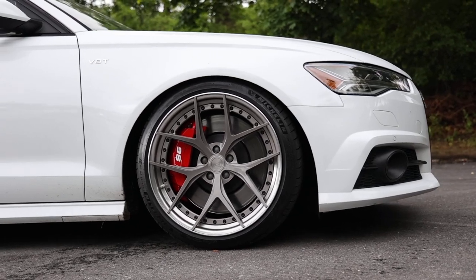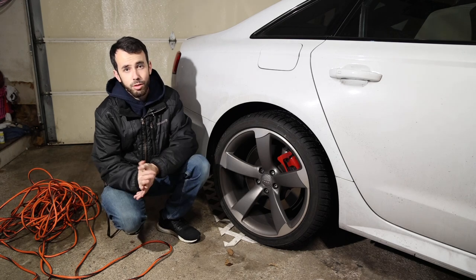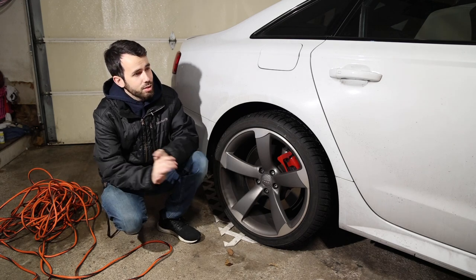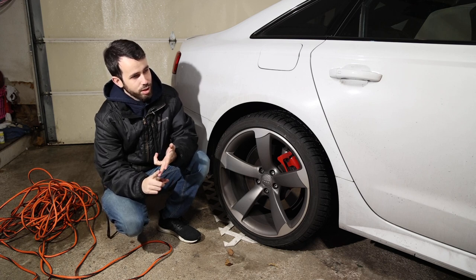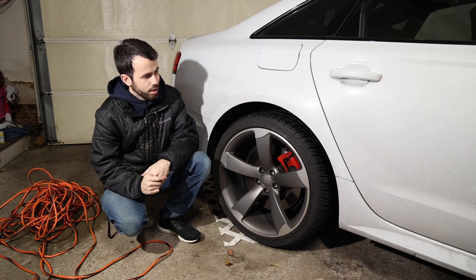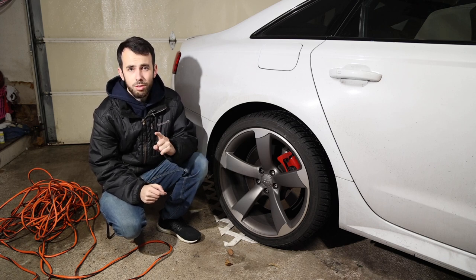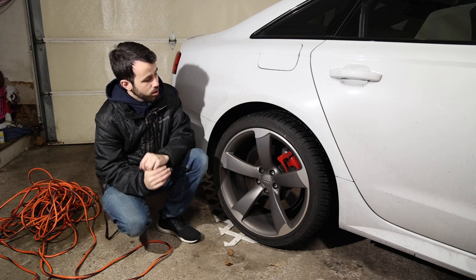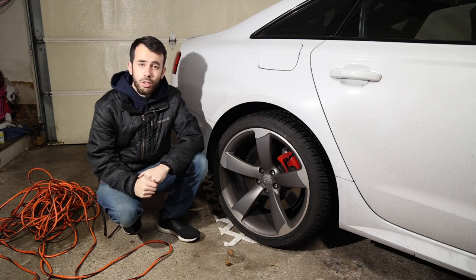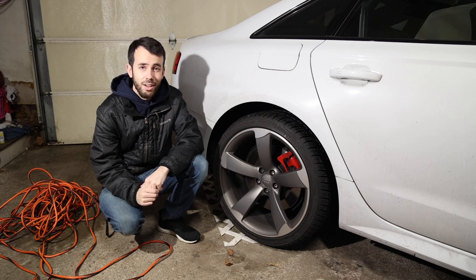Last weekend I tackled front brakes on this, and I told Instagram I was gonna film it — by the way, if you're not following, it's at IgnitionTubeYT — but the first bolt I got to, I needed to go to Harbor Freight to buy an extension I didn't have. I got so frustrated I ended up not filming, which is good because it would have been a lot of cursing. But I'm feeling much more brave today. We've got the rear electronic parking brake already retracted, and I'm gonna show you how easy and wonderful it is to do brakes on a 2016 Audi S6.